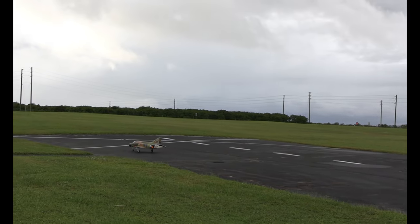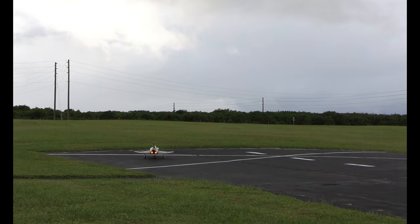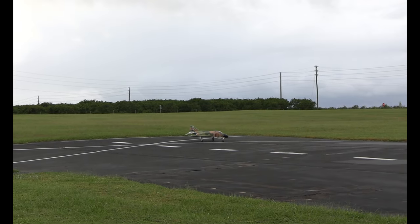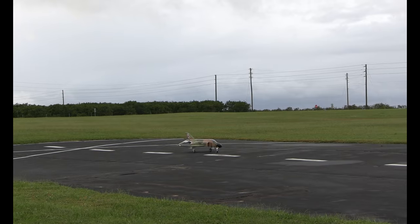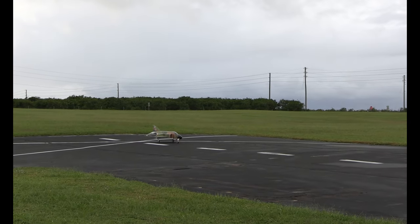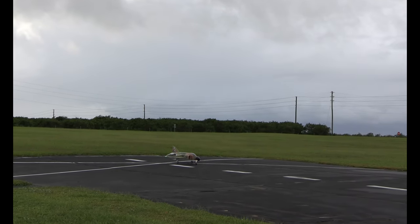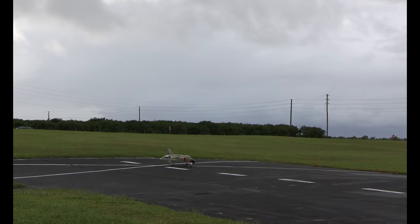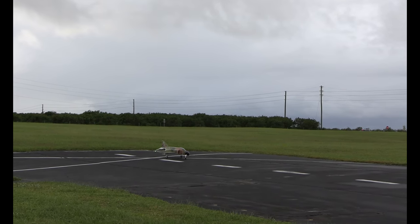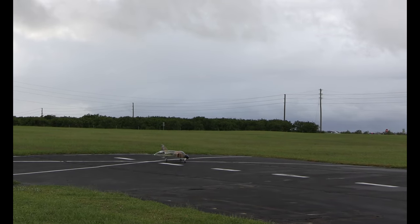Okay, here we go. Right, left, up, down, right, left. Got my gains turned kind of low. Get on that center line. Starting the fun over. Just shake these nerves off. Just do it — Lord be with me. Okay, sorry, I'm just very nervous.